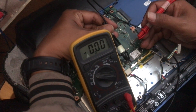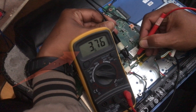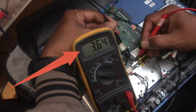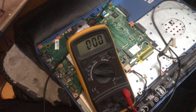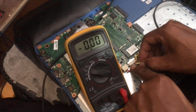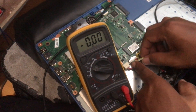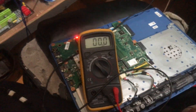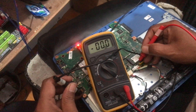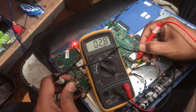If the motherboard is normal, then when the battery is not installed, a voltage value will appear like in this video. Of course, it is not the same on all laptop models. On this Acer laptop, if the voltage value appears like this, then it can be confirmed that the motherboard is normal.